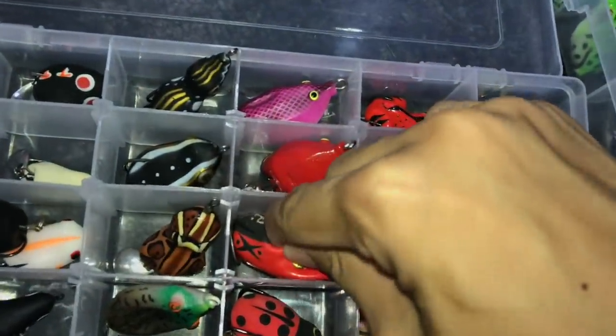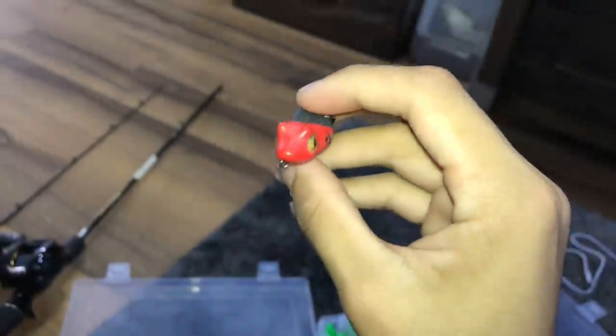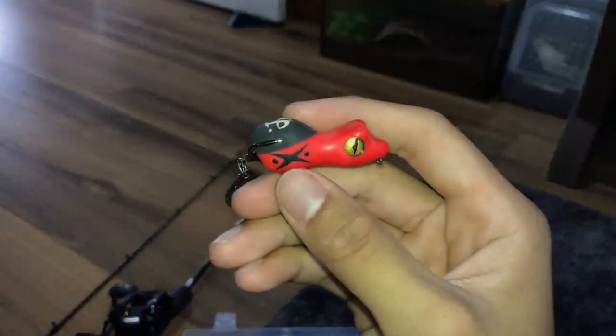This is one I've caught a lot of fish with. I call it the antler lure. Does it look like an ant to you? No idea — it doesn't look like an ant to me, but if it works, it works.